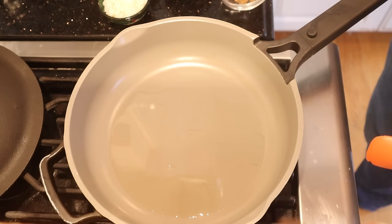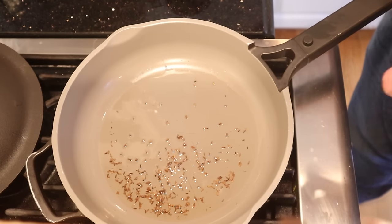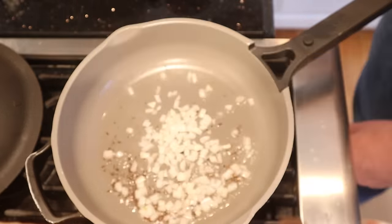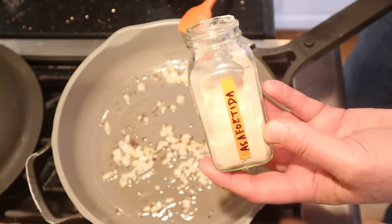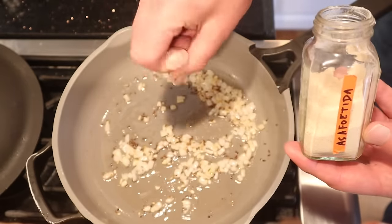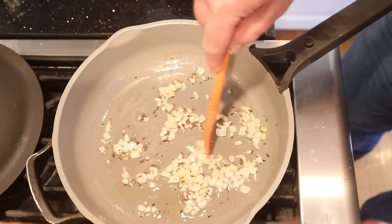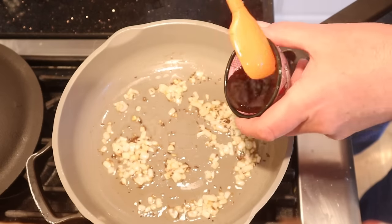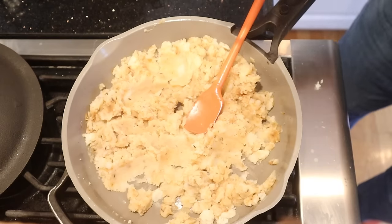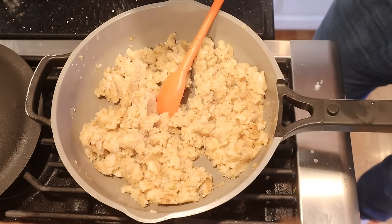Now to a couple tablespoons of oil, we add some cumin seeds and get them cooking until they start to crackle. Now we add onions and cook until soft. Now we add a pinch of asafoetida — I won't get into all of what that is, you can Google it, it's pretty interesting. Let that cook for a second — it's one of the many things that makes Indian food, Indian food. Now we add in sweet tamarind chutney and our mashed potatoes and get it all mixed together. Now we mix in our Dabeli masala seasoning blend and a little bit of salt.